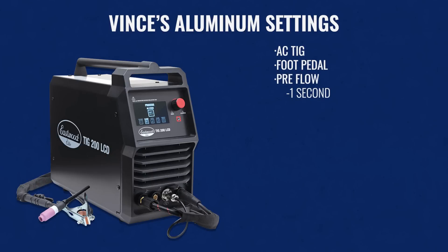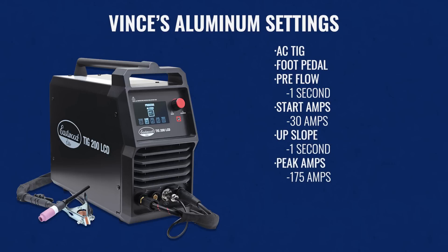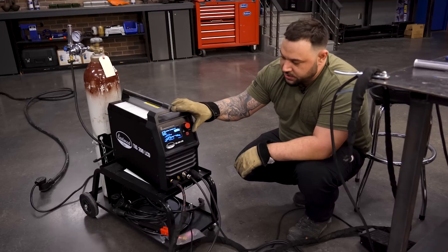Basic settings we have here for today: our start amp is down at 30, our upslope is at a second, and our peaks are running about 175 amps for this eighth-inch material. Our frequency is set at about 90 and our AC balance is set at about 30% right now. These are pretty neutral settings — the material's pretty clean for the most part, so not too much prep work involved.